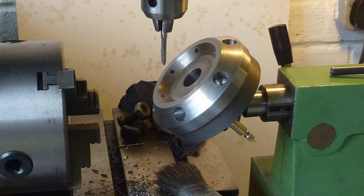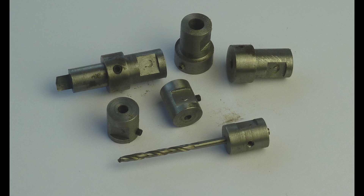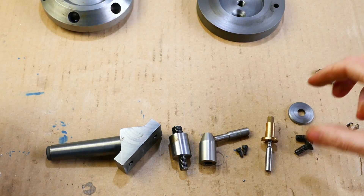I use my combination lathe and milling machine to drill and tap the holes for the grub screws. These are some of the individual tool holders that I originally made, and the die holder. With the parts all complete, the turret can now be assembled.